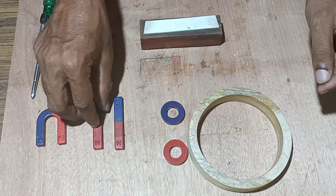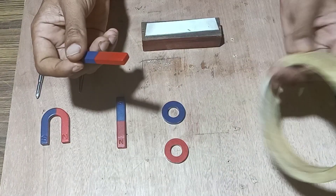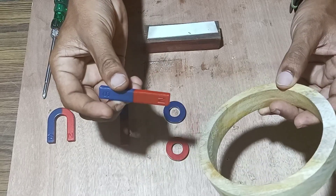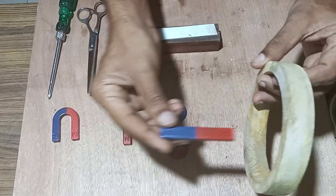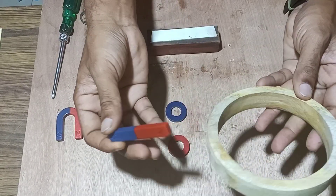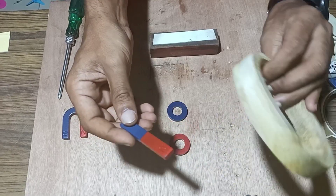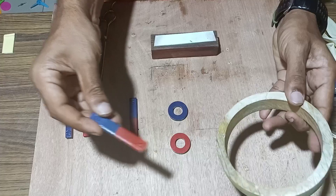Welcome. Today we will make a free energy generator using a bar magnet and a circular structure of wood over which we will wind insulated copper wire. Using Faraday's Law of Electromagnetic Induction, which states that whenever we move a bar magnet inside a coil to and fro, EMF is generated. We will construct that and see whether EMF is generated, then amplify it and see how it generates electricity.